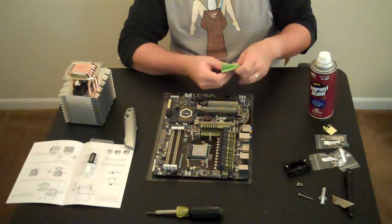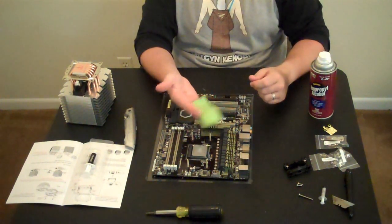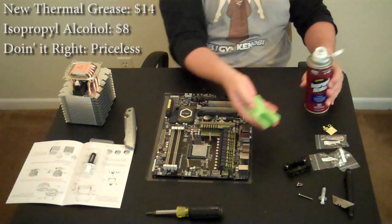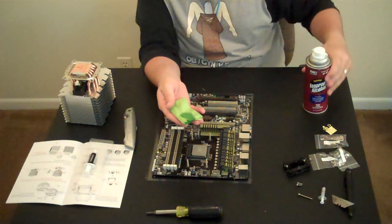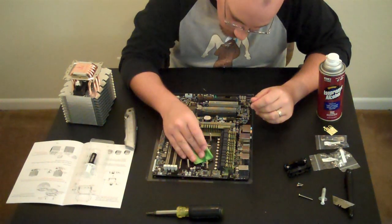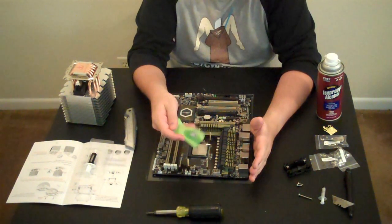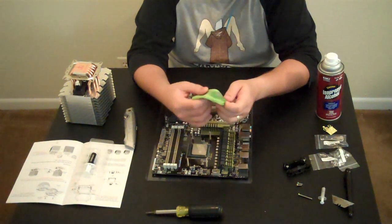I'm going to use this to remove the thermal paste from my processor. You just apply the alcohol to your cloth, whether it's microfiber or paper towel — get some alcohol on there, cap it off — and then just gently rub it across the processor. As you can see, there's tons of that gunk that just came right off. No issue whatsoever.